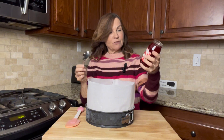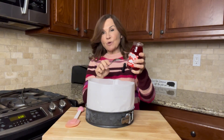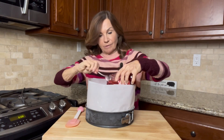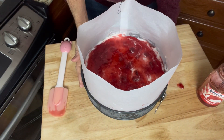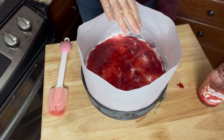We want 8 ounces of strawberry topping — the jar is 11.75 ounces — so I'm going to scoop a little more than two thirds of this on top and spread it across. I'm going to put this back in the freezer for at least an hour, or until the topping is frozen.